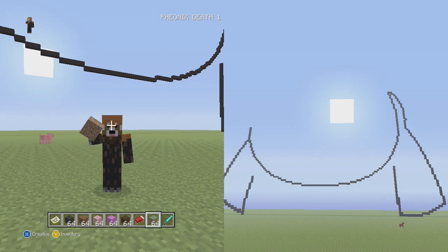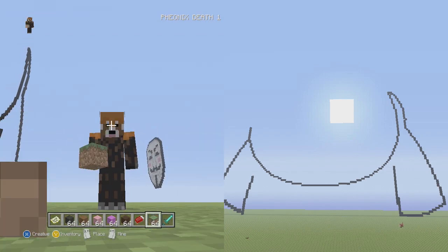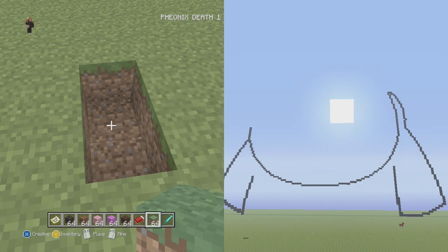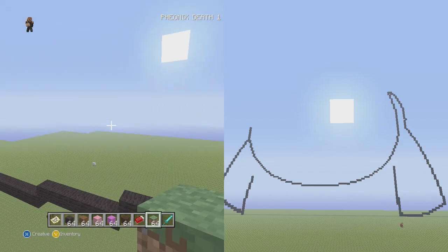Hey, what is up guys, Phoenix here, and today we're going to be working on how to get rid of force bodies — just kidding. If you didn't notice, we're in Part 2 of our Waddles pixel art tutorial.